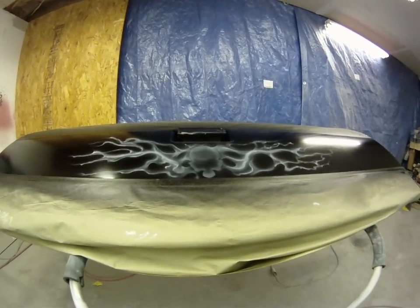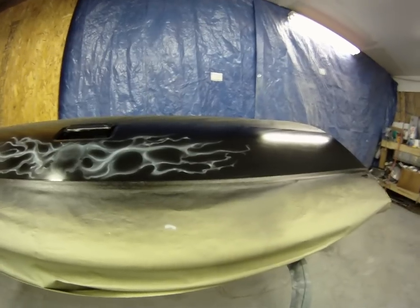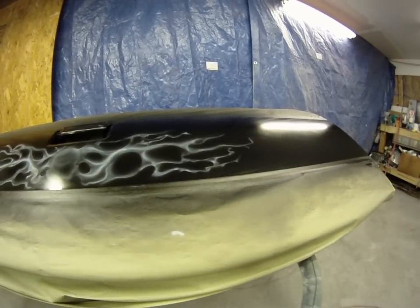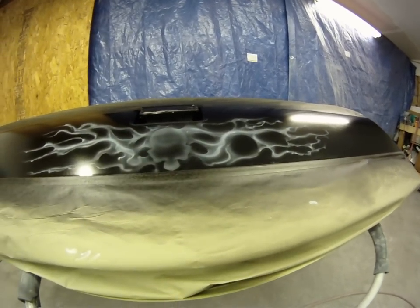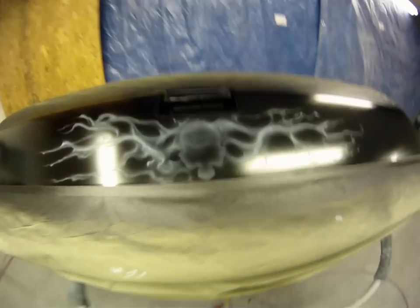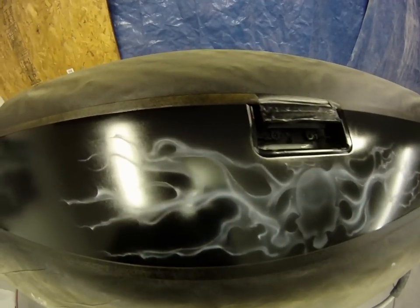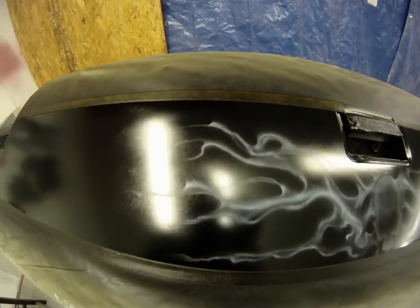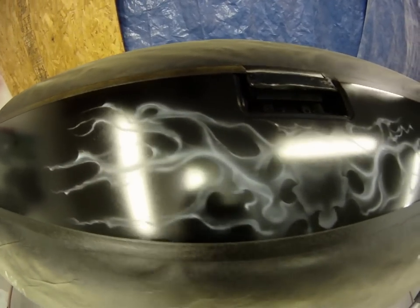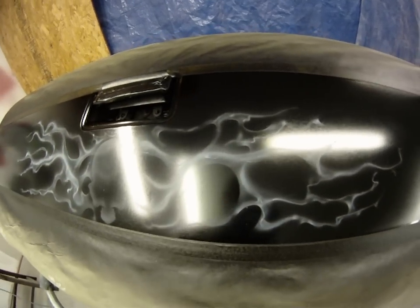All right, this is where I'm at, kind of doodling around on my tailgate here, just doing one skull and some flames. That's basically just the first layer of flames that I'm putting on it.